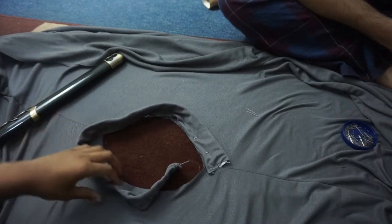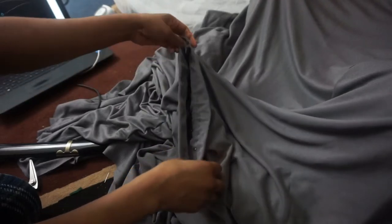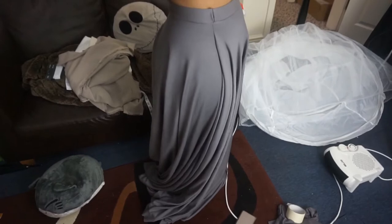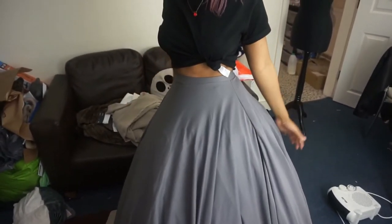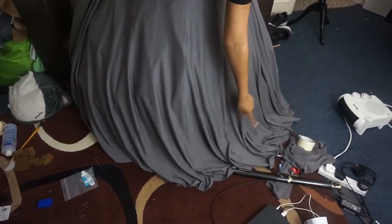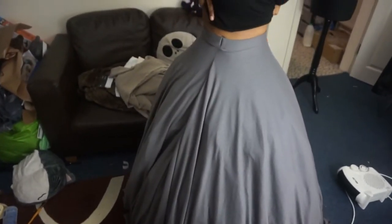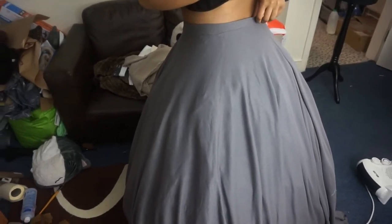Once it's sewn it should kind of look something like this. This is the skirt without the petticoat. The waist fits perfectly. Obviously you're going to want to make the elastic smaller than your waist because it stretches, so it fits perfectly.